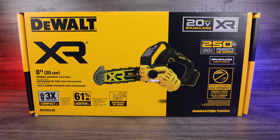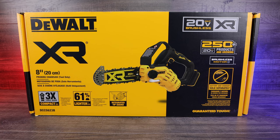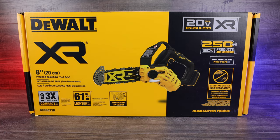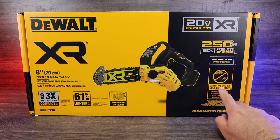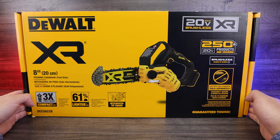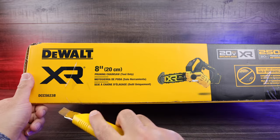How's it going everyone? Today we're unboxing the DeWalt pruning chainsaw. This is an eight inch chainsaw and part of DeWalt's 20 volt max system. It does not include the battery and charger, so you will need to purchase those separately, but this is a fantastic chainsaw. We're gonna open it up and see what's inside right out of the factory box.